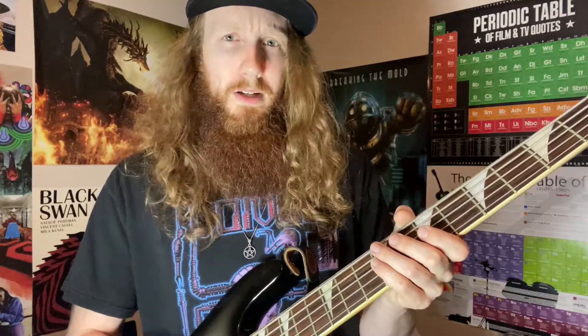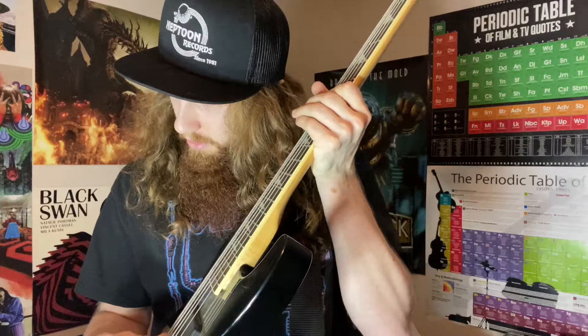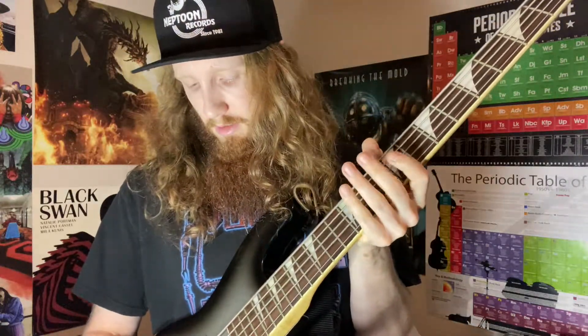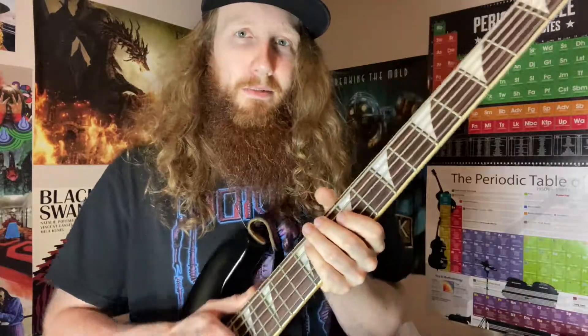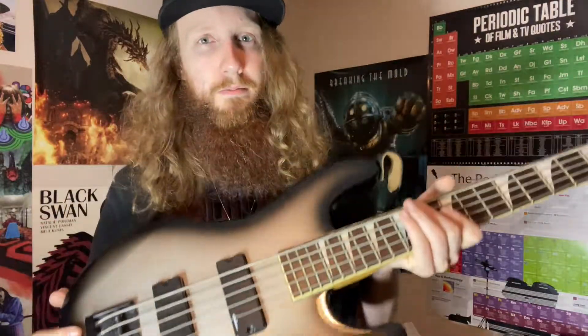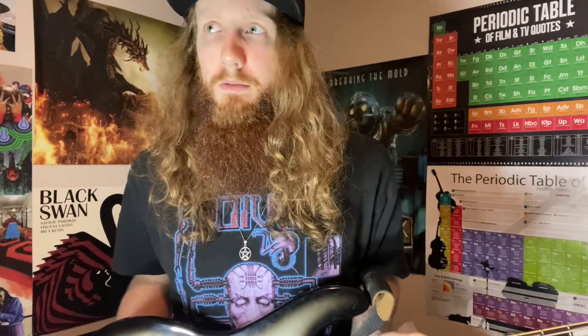I think I have it in D standard right now. I don't have it tuned to anything fancy — it's usually standard or half step down. The fifth string then goes down to B or A sharp. You've got EQ controls and your volumes for your pickups and all that stuff. I'd be interested in getting a nice four string sometime, maybe one in a drop tuning, just for some variety here and there.